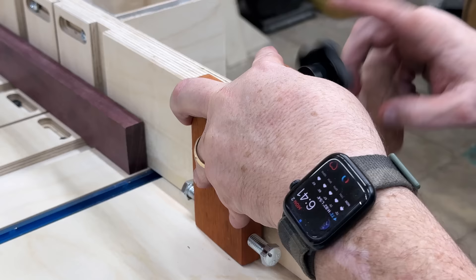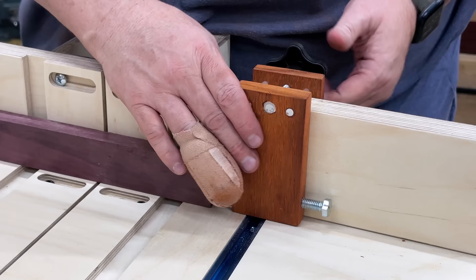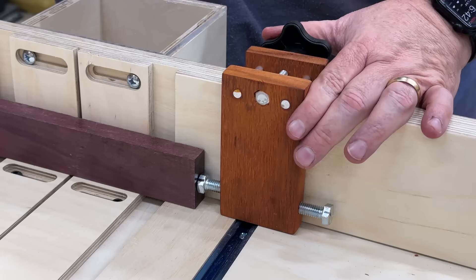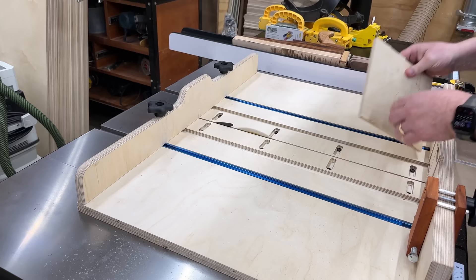That's all you need to have a high precision micro-adjusting stop block — it's all built into the technology of that simple bolt. Sixteen threads per inch is all that matters. While it's in place you make your cut, and if it's not quite right you can just move the screw a tiny bit and cut again — that'll incrementally move your wood to get exactly what you're looking for.